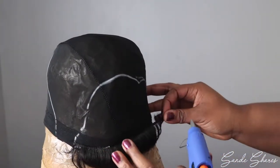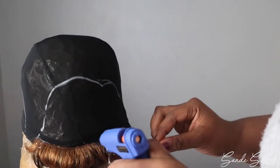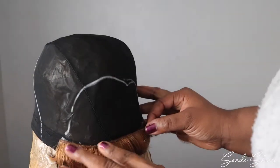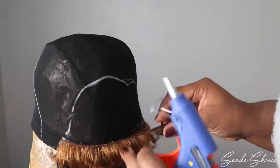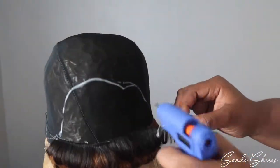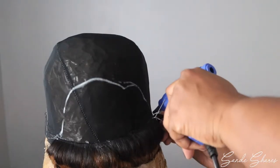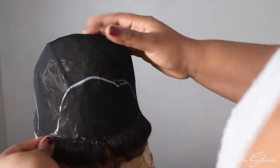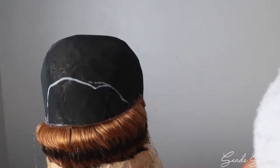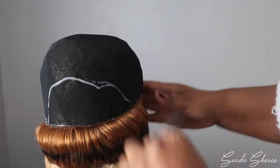To get the ombre effect, I like to put two tracks of the black followed by two tracks of the gold, and then follow that pattern until we've used up all of the small pieces. Every now and again, I like to take the rat tail comb and just comb through the hair — it gets any pieces of glue out.